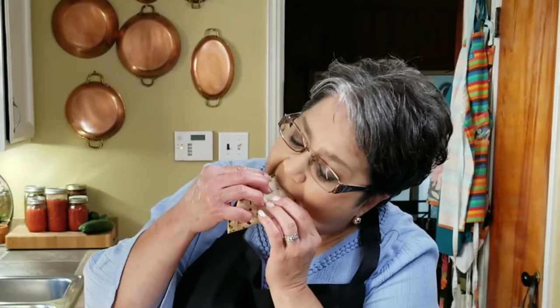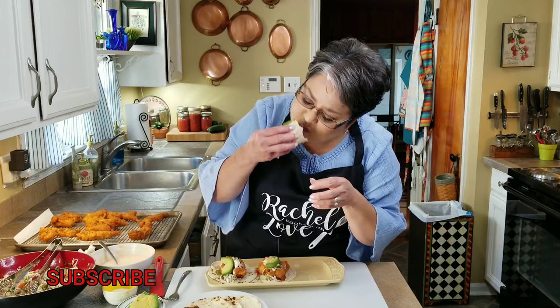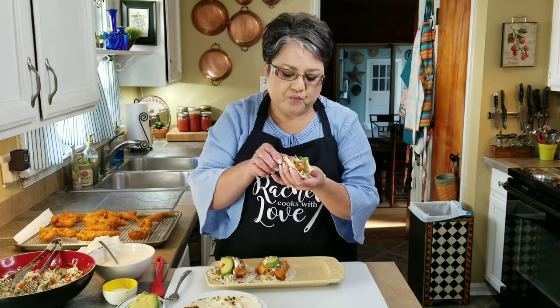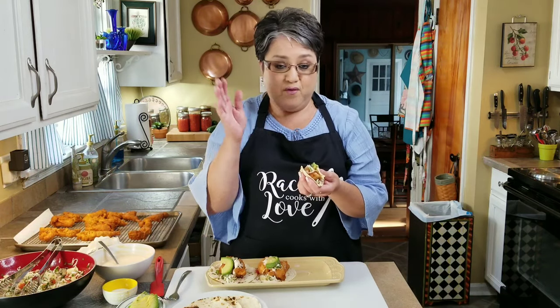Now it's time for the taste test. Oh my gosh. You know, that pineapple with the cayenne pepper and all the rest of the seasoning with that delicious fish together is out of this world. So these are my fish tacos. If you like my video, give me a thumbs up, send me a comment, share with your friends, and subscribe if you haven't yet. Thank you.